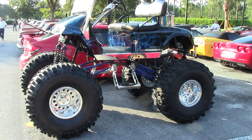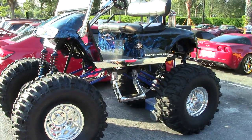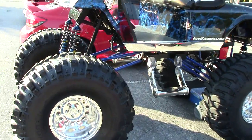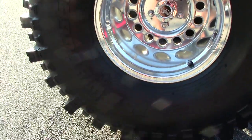Hey guys, welcome back to the channel. Shooting a really crazy lifted golf cart today — we're out here at Disney's Dream Car Show. Check out the wheels on this bad boy, the super swamper tires.